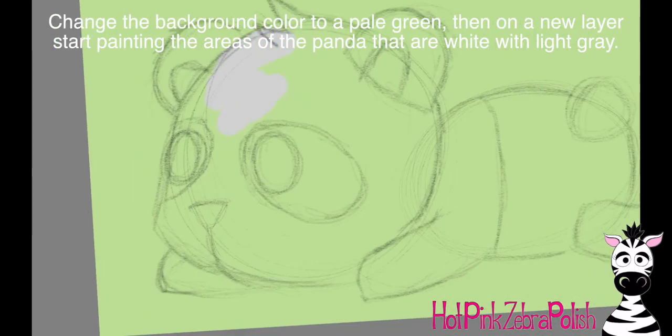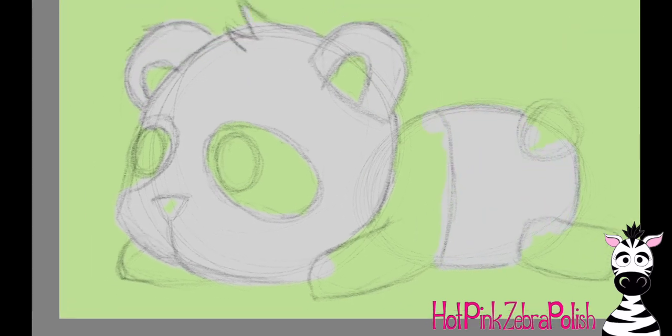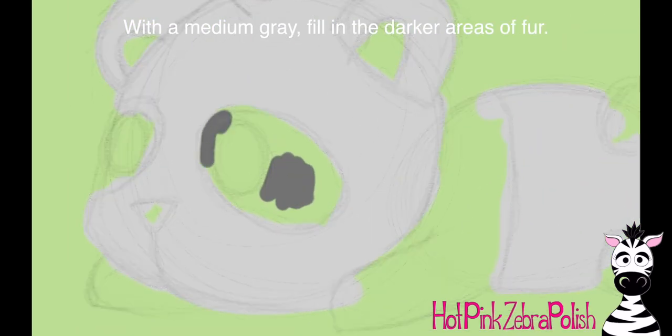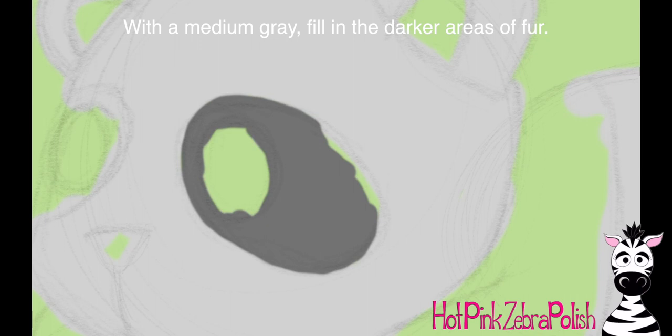When I was doing this guy, it wasn't off of an image or anything — I was just sketching it from my mind. I had a little bit of free time on my hands — I'm like, you know what, I feel like drawing a panda. Then I made the background green on a separate layer, and I'm going to start filling in the lighter areas with light gray.